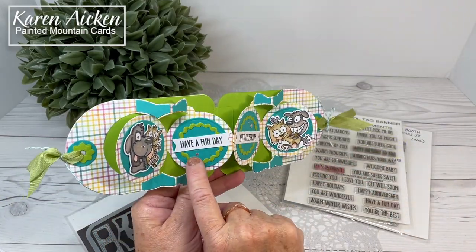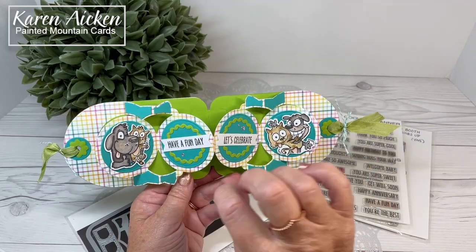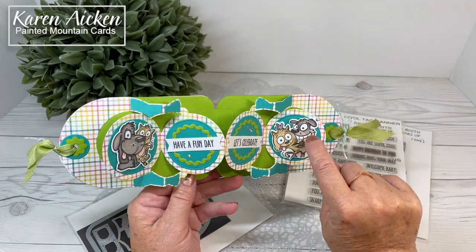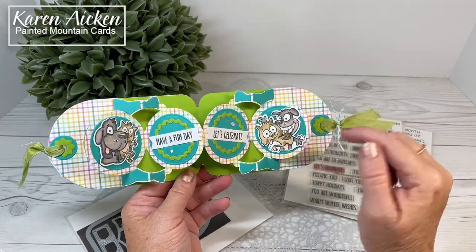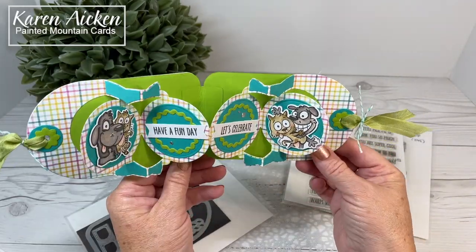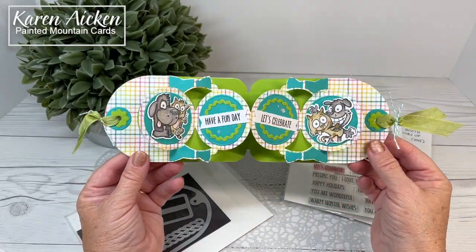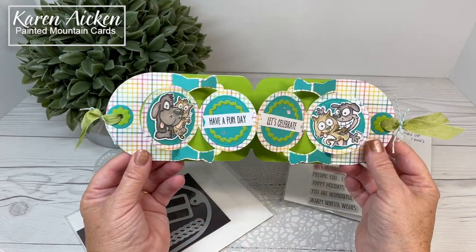I added some bling — they're actually holographic stickers from Stampendous. My black glaze pen sort of crapped out on me, so I used a stardust pen instead on their noses and eyes for a little bit more sparkle. Our daughter-in-law is not a big fan of bling, but I liked the little bit of sparkle on the birthday card.